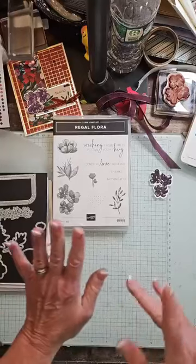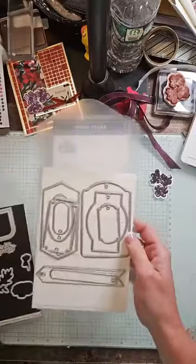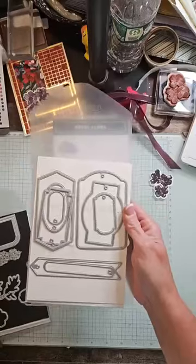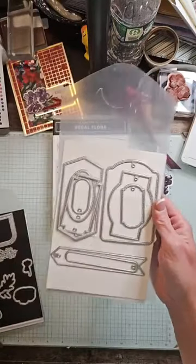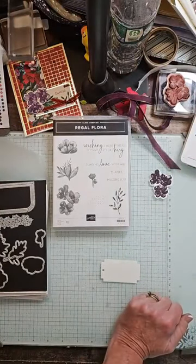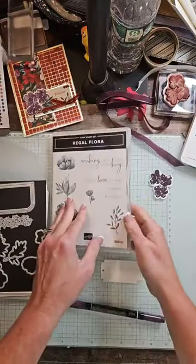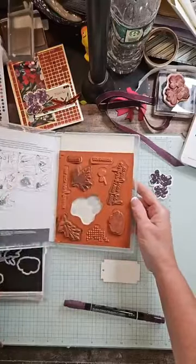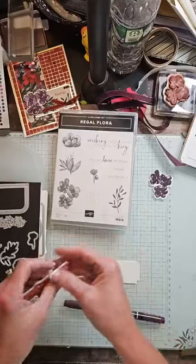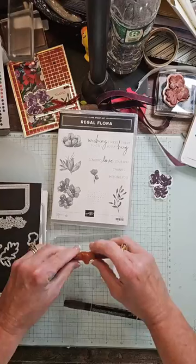I'm going to set that aside and I have this tag. I die cut this from the Greetings of the Season Dies — this is part of a Christmas word set. But I just loved this tag and we're going to do something creative here, I hope. This is one of my favorite fun folds to do.